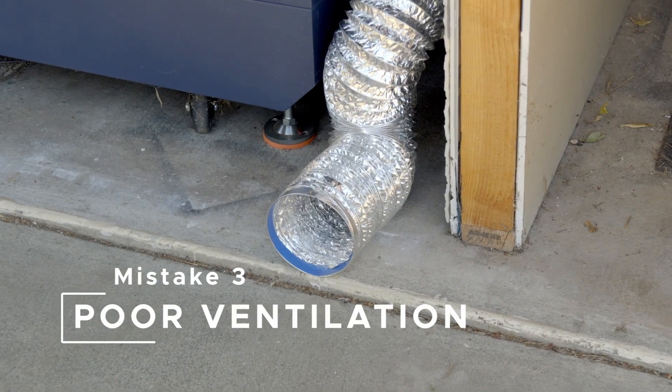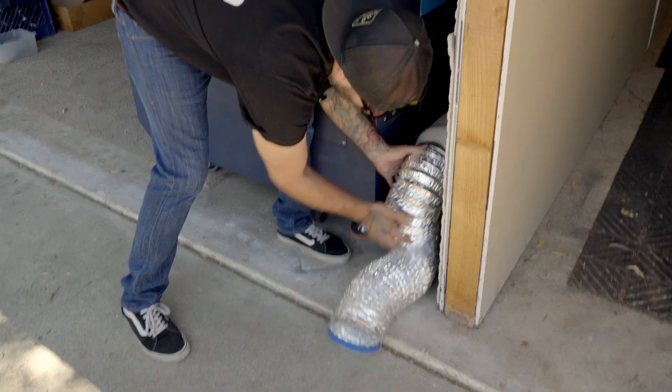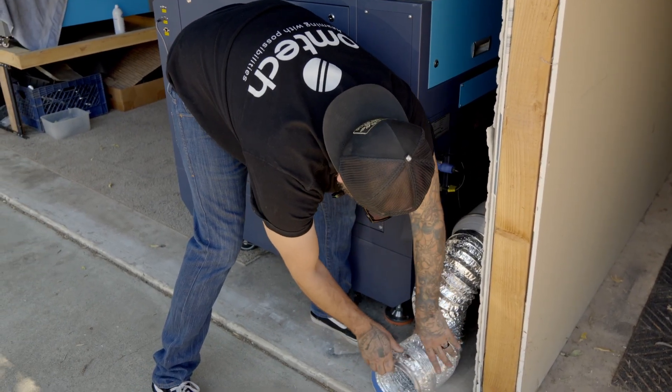Mistake number three: poor ventilation. If your shop starts looking like a Cypress Hill concert, something's wrong — something's blocked up and there's bad ventilation. Make sure you've got clear passageways going through the machine and out the exhaust.